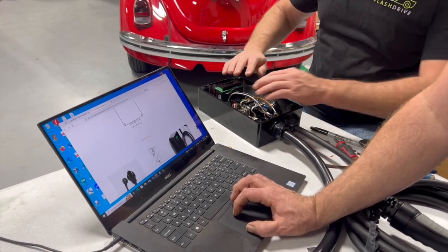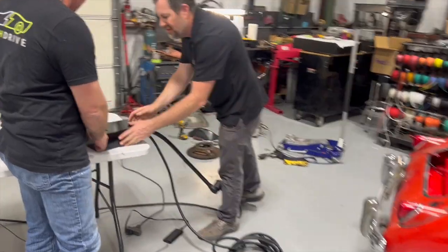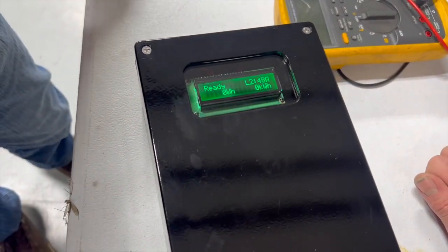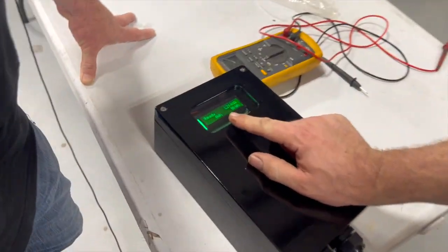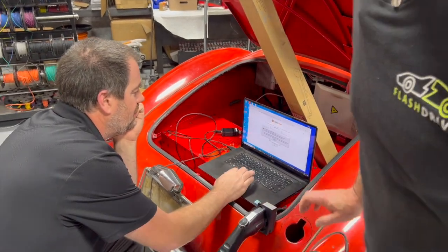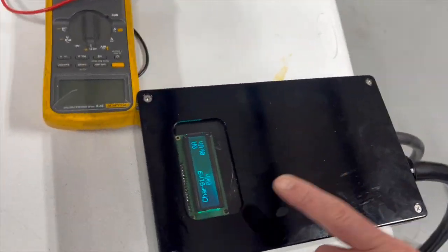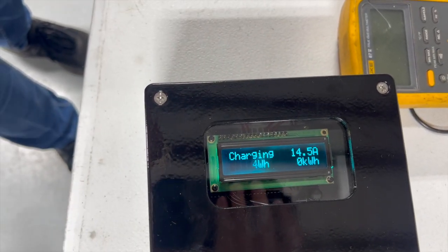Next step: install the lid, power up, and charge. With the lid on and power applied, it passes a self-test and powers on — everything came on. It displays kilowatt hours and shows 'Ready.' Plugging in the EV, you hear a click, and it says 'Charging' — the charger kicks on at one kilowatt, 14.5 amps.